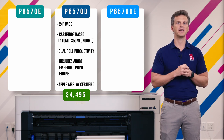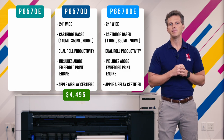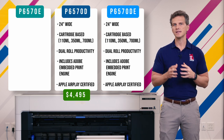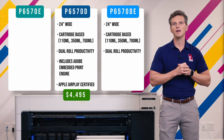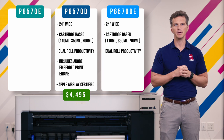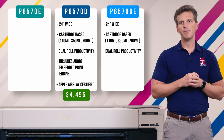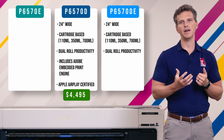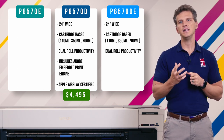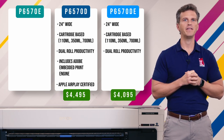So what about the P6570DE? The P6570DE is exactly like the P6570D in every respect, except for one. It uses the same cartridges and has the same dual-roll setup, but it doesn't have the Adobe Embedded Print Engine. Some customers might find that they don't need PDF processing capabilities onboard or Apple AirPlay mobile print support — maybe you're only printing photographs and JPEGs, or maybe you have RIP software already and don't need the printer to crunch those files. In any case, you can save $400 by opting for the DE version. The P6570DE will cost $4,095 before promos.